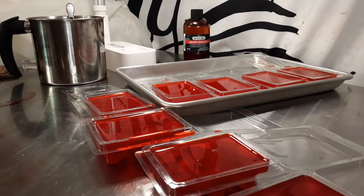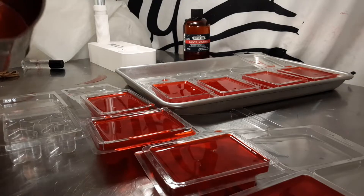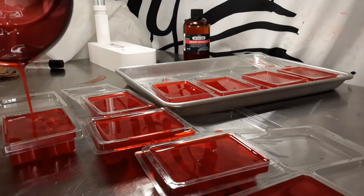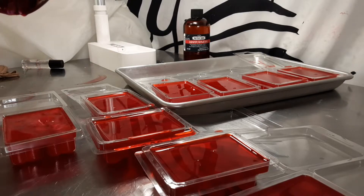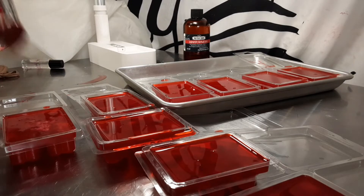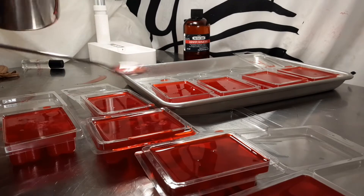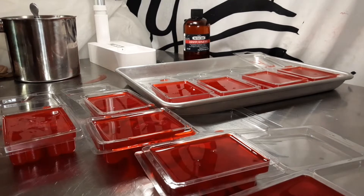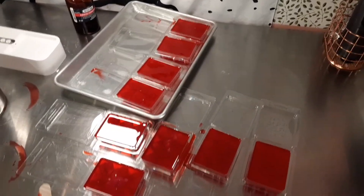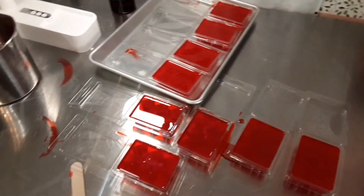I think I can get one more. It was only supposed to fill six but it has filled eight so far, for about nine clamshells. Here we have our wax melts. So I'm going to let this sit and dry for about 12 to 24 hours until it completely hardens.